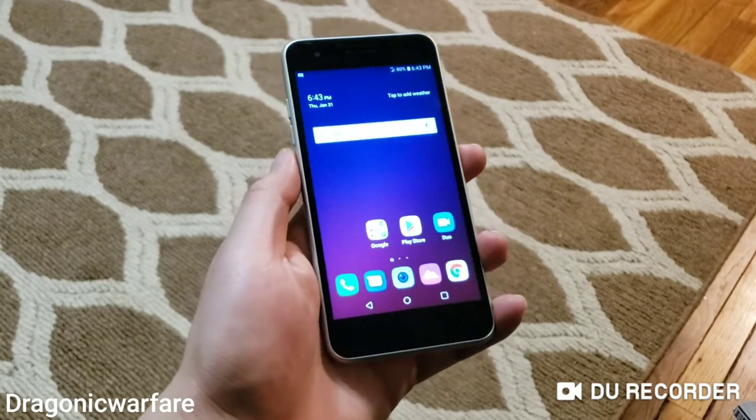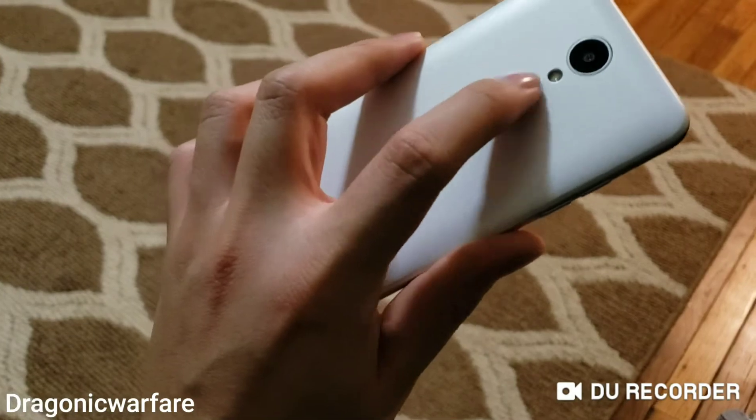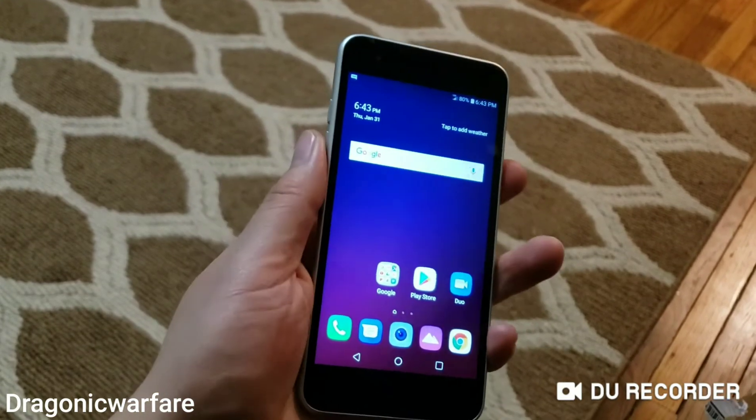Very simple to take a screenshot with this phone. All you have to do is hold the power button — a lot of people actually don't know that's the power button on first glance — and then the volume down button, which is this button. You just tap them both at the same time.